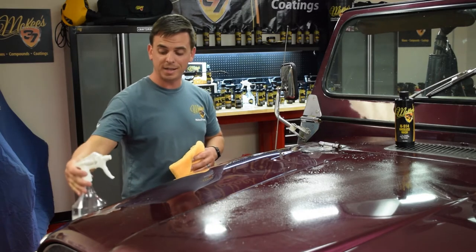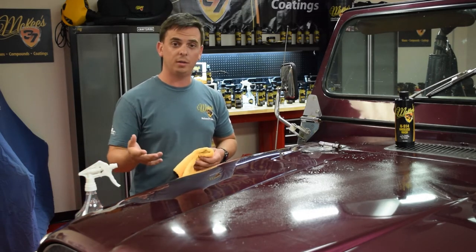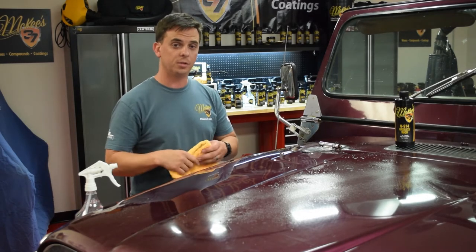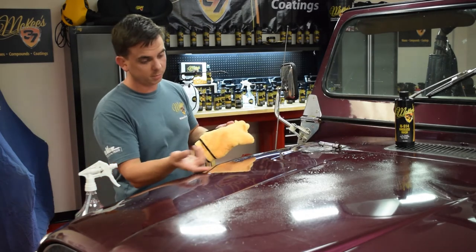One of the many benefits of N914 is that it doesn't streak, it doesn't smear, and it does not have any wax or silicones. Those are two things you do not want in a waterless wash because they make the surface grabby. If the surface is grabby, then you're going to scratch the paint as you wipe the towel. Just a couple of swipes and this paint is clean.